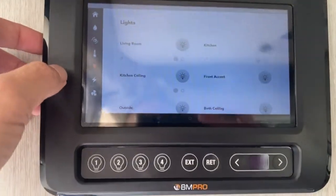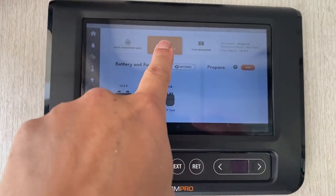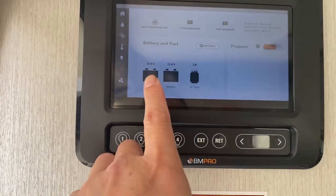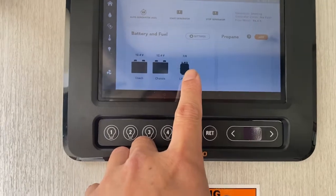The other section here is all the lights again — you can get to it a couple of ways. And this right here is the generator: you stop the generator first and then you turn it on. In about 10 seconds it'll turn on. It tells you your chassis — meaning your house batteries — and how much gas you have. Seven-eighths will last a long time.